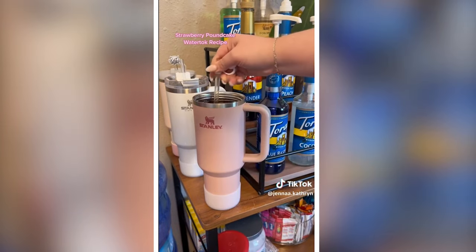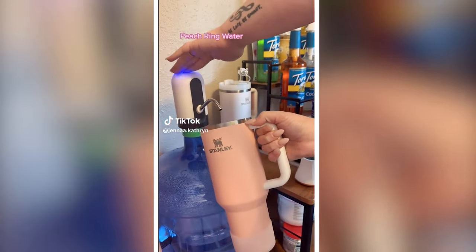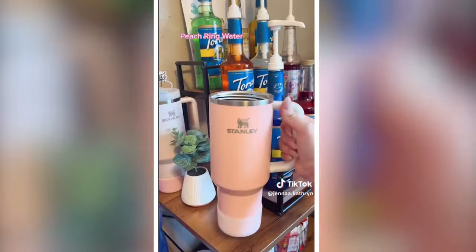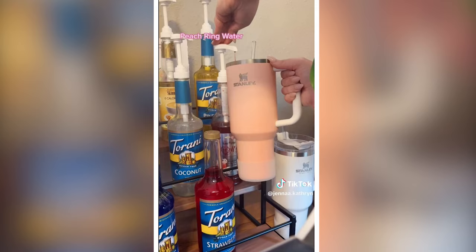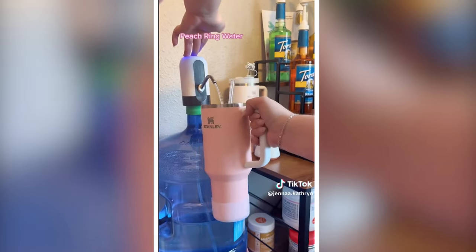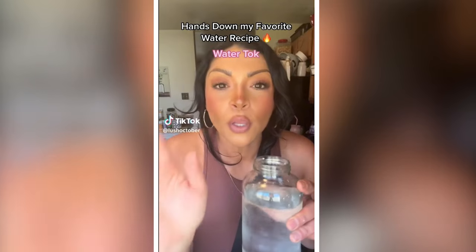This is probably one of my favorites, I will be making it again — nine out of ten. I'm making a peach ring water, inspired by my favorite water TikTok, Lauren. Starting out with a Sunkissed peach packet, then three pumps of cherry. I feel like all gummies have some kind of vanilla aspect, so I added one and a half pumps of vanilla almond. Overall this water was really good — seven out of ten.